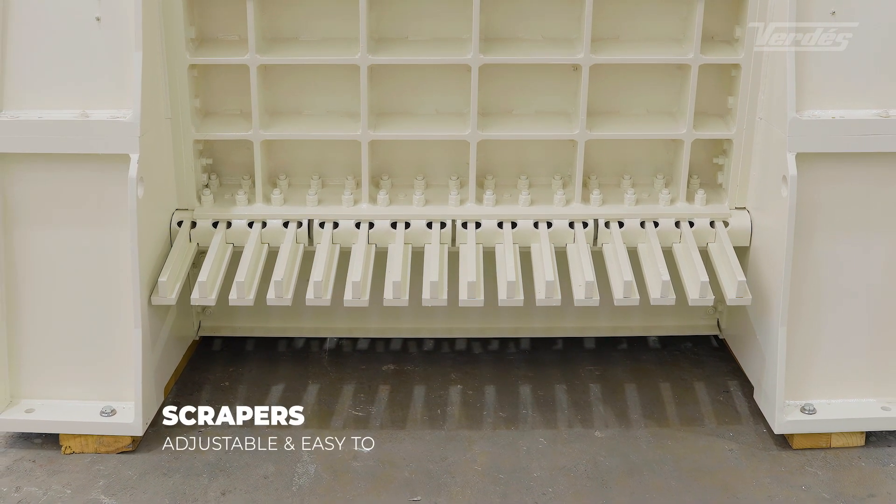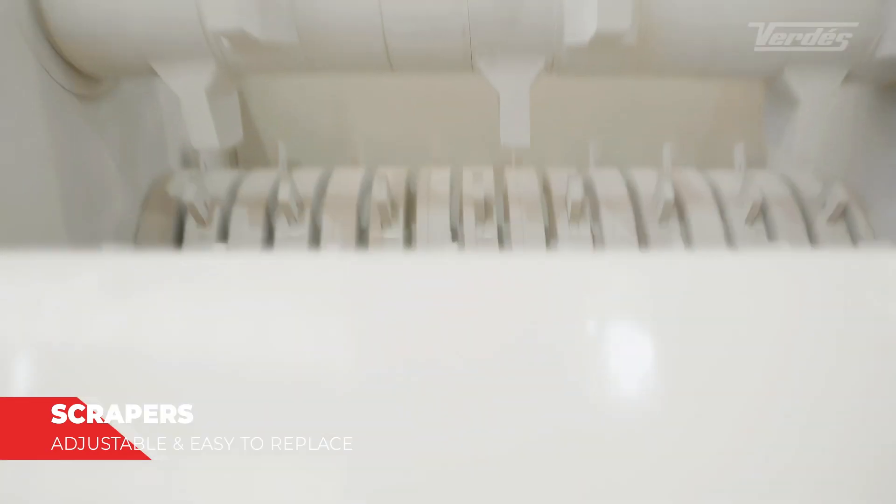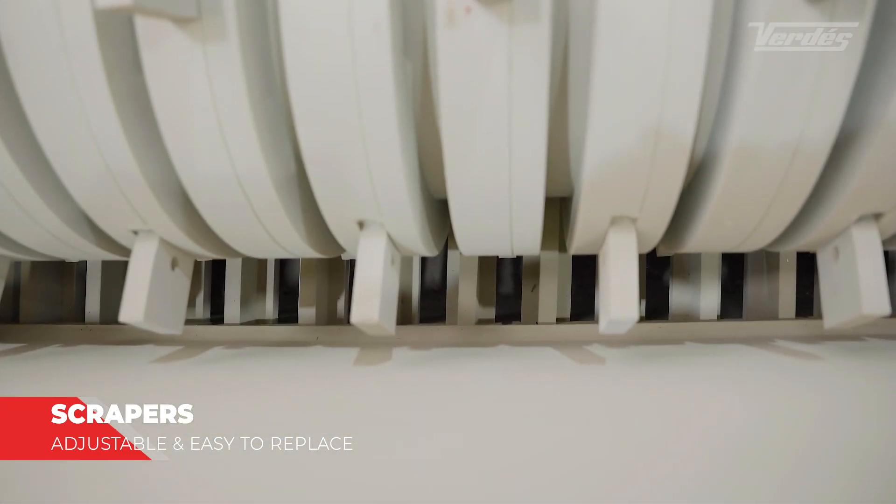The scrappers, which can be adjusted and are again easy to replace, keep the slotted plates clean and free of material to achieve the highest effectiveness in crushing.